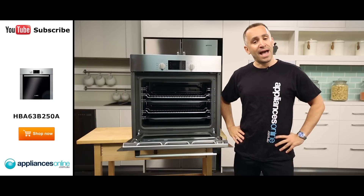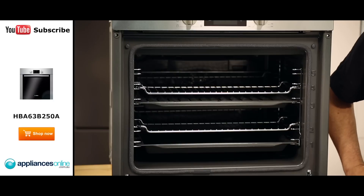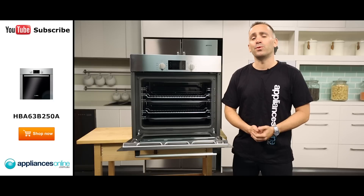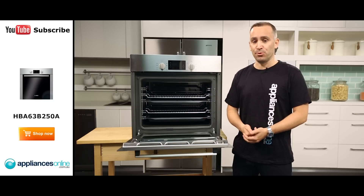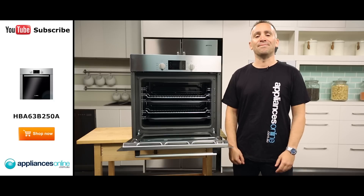This oven also comes with a few handy accessories to help you out even more in the kitchen. The enamel baking tray can be used when baking yummy scones or delicious chocolate chip cookies, while the universal pan can be used when cooking anything from succulent roasts to fresh fish. It also comes with a grill tray and two wire racks. The cavity itself is smooth with nice curved edges making it even easier when wiping clean.